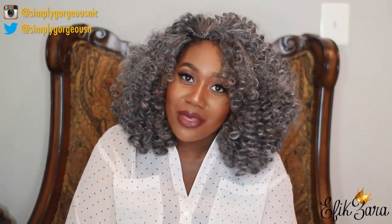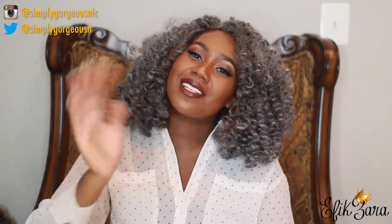Alright guys, I'll catch you in my next video. Thank you for allowing me to give my hair its little debut. Bye you guys — mutual love.